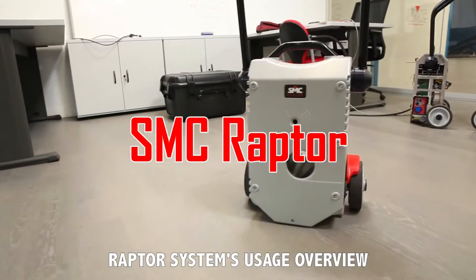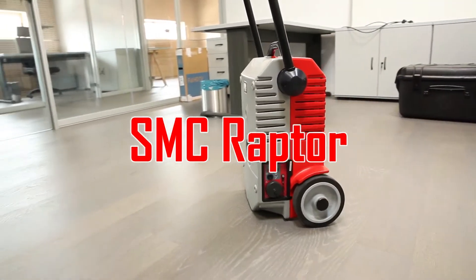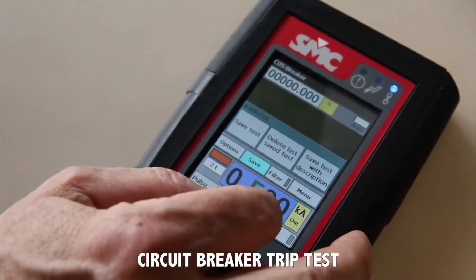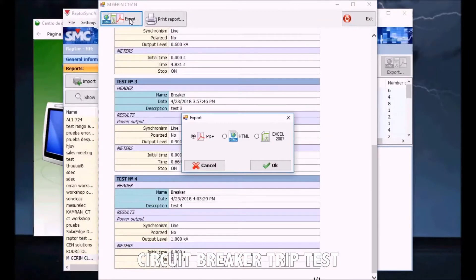This short video will present you with an overview of the Raptor system's features and basic operation. You will learn how to measure the trip time of a low voltage circuit breaker, save the data, and make a report on your computer.